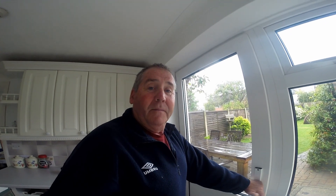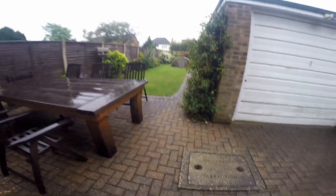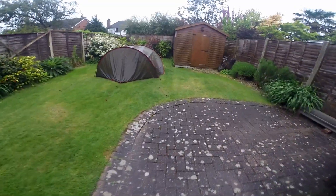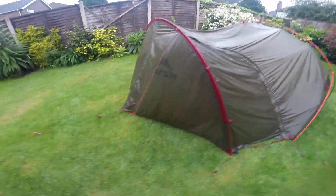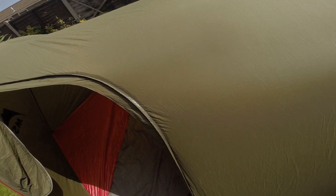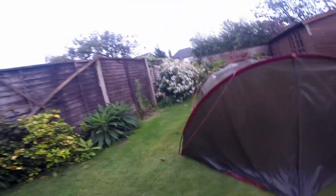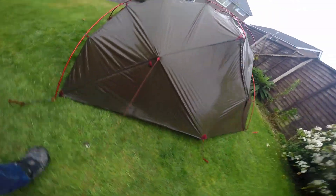It's been raining all night and the tent has been up in the garden. I didn't sleep in it - couldn't be bothered. Let's go and have a look and see whether it's leaked or not. It's still raining now. You can see how the material is just stretched - let's tighten that up. I think that is a lot of the problems with it.